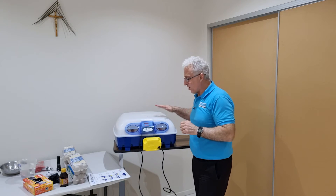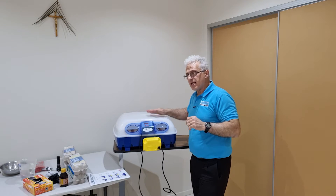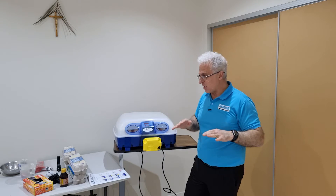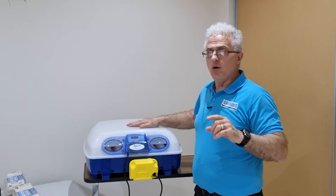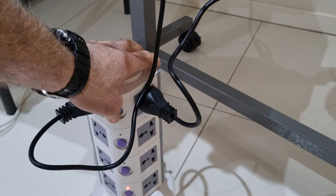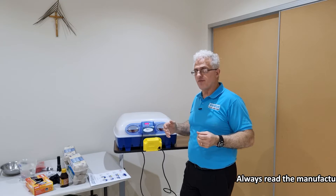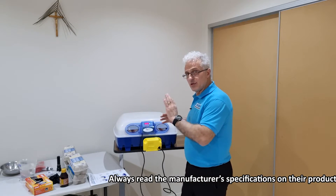You've got to keep this incubator in a room at roughly 20 degrees Celsius — it can be a little warmer or colder, but the temperature has to be consistent. When you're incubating, don't put it in a room where there's a draft or in a garage where the temperature fluctuates a lot during the night and the day. Now I'll just turn the power on.